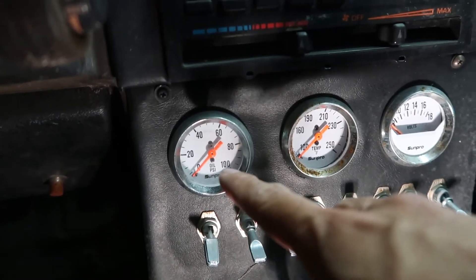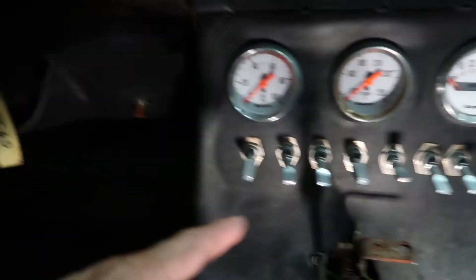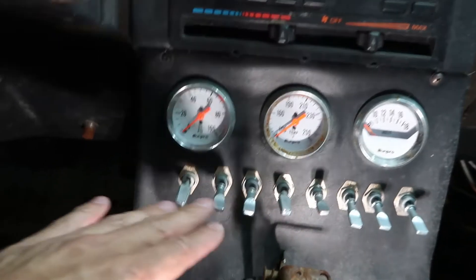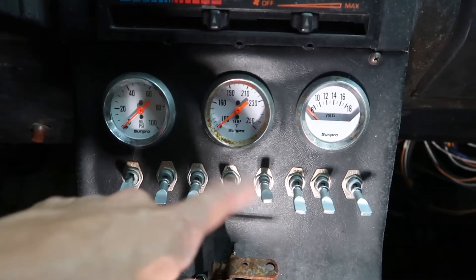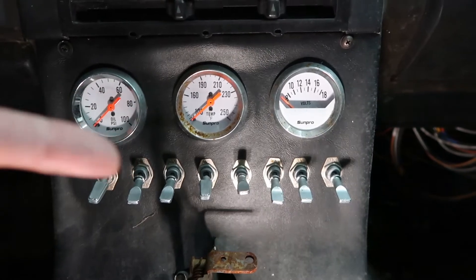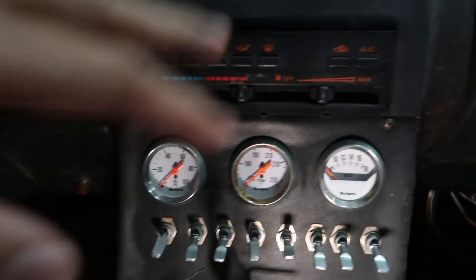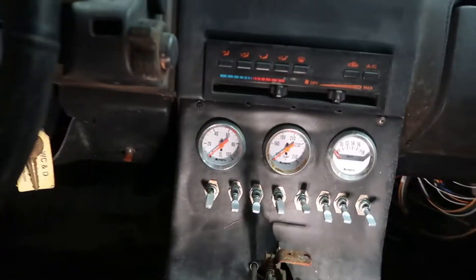Gauges — oil pressure, water temperature, and voltage. Very important gauges. And it's going to be a mystery finding out what all these switches do. Normally you'd like to have them labeled, but if you're the one building it, you kind of know. For future people, now it's a mystery. All you gotta do is trace the wiring. I might as well just leave it like this for now — just this surrounding. People charge like a hundred dollars just to sell it.